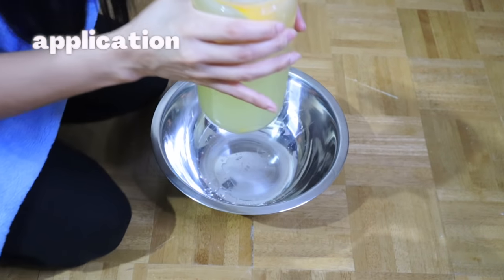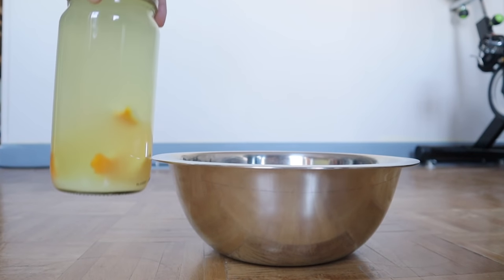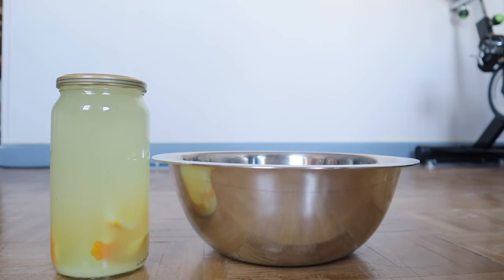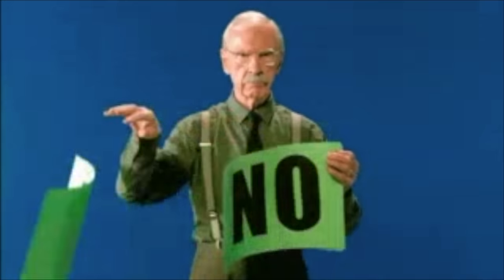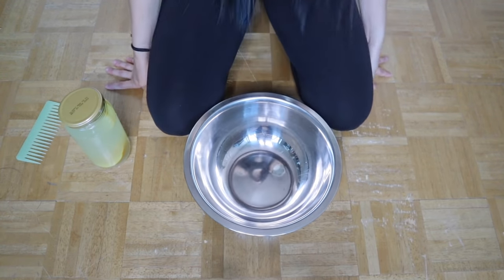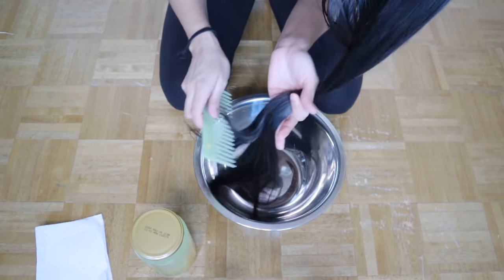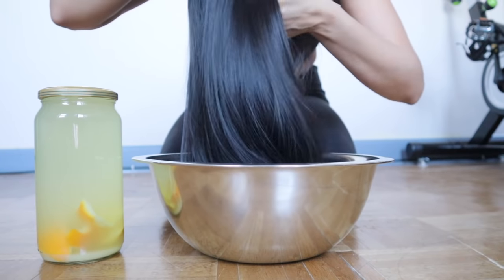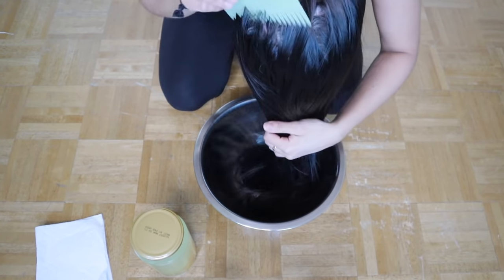The following step is the application of the fermented rice water on your hair. Yao women wash their hair with rice water every three days in summer and once a week in winter, without using shampoo or conditioner. They begin the rice washing routine by detangling their hair with their head upside down, starting from the bottom to the top, using a wooden comb. If you don't have a wooden comb, use a wide-tooth comb.